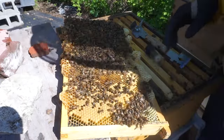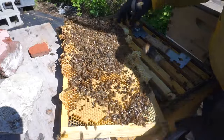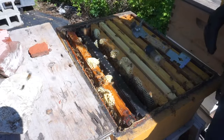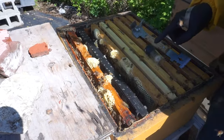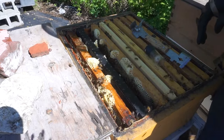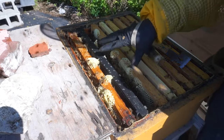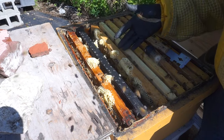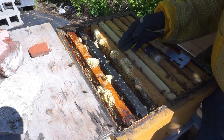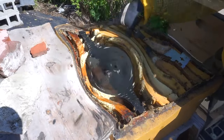We're gonna put her on top of the frames so this way it will be a lot easier to see what's going on in the hive and manipulate the hive. We're gonna put her in the bottom box. I'm gonna take the whole split from this box and add another nine frames of a deep box honey super on top of it.